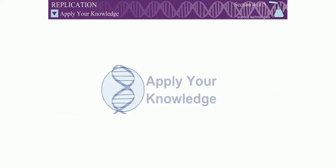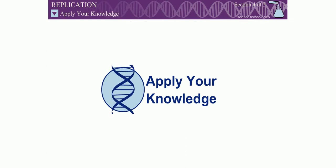Do you understand the mechanism of replication well enough to keep a cell alive? In this game, you will find out.